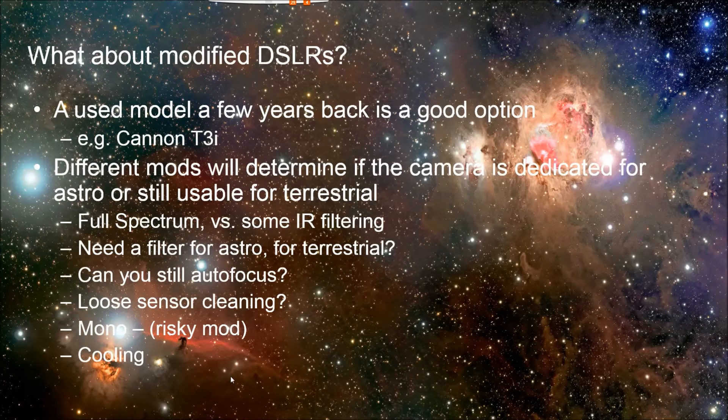What about modified DSLRs? You can modify a DSLR, or you can buy a modified DSLR, or you can send your camera body away and have it modified for astrophotography.